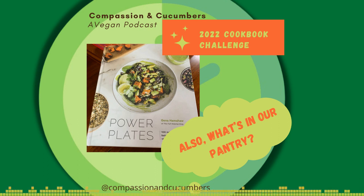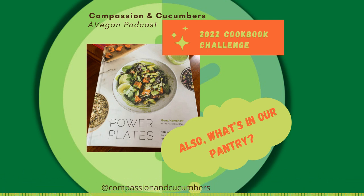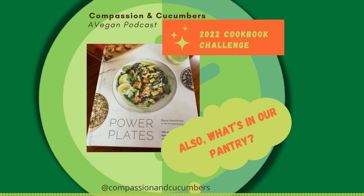Wegmans makes that beautiful boxed butternut squash soup and a couple of creamy soups that are accidentally vegan — they're pretty decent for a boxed soup. I also usually keep a couple of containers of veggie stock — vegetable stock.